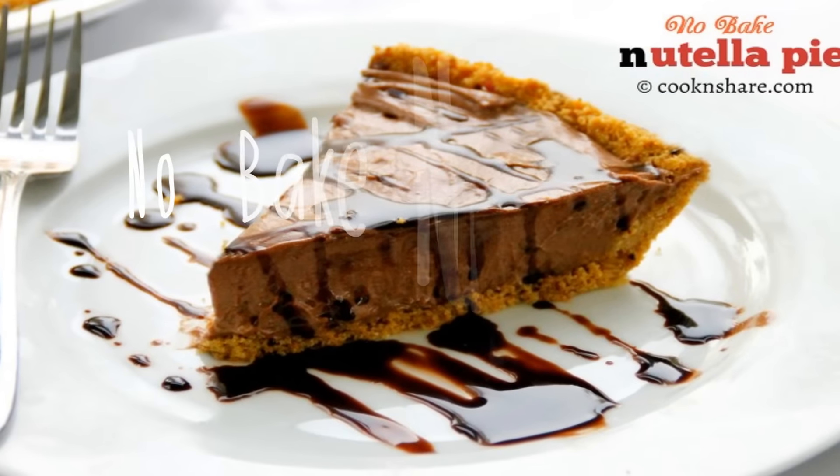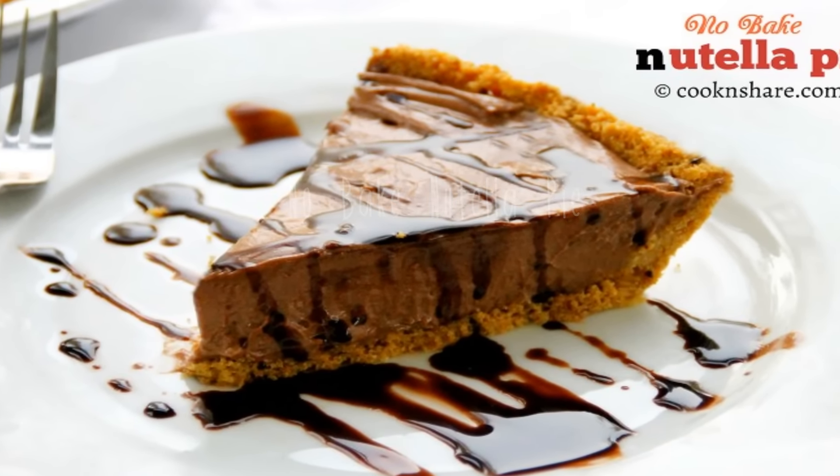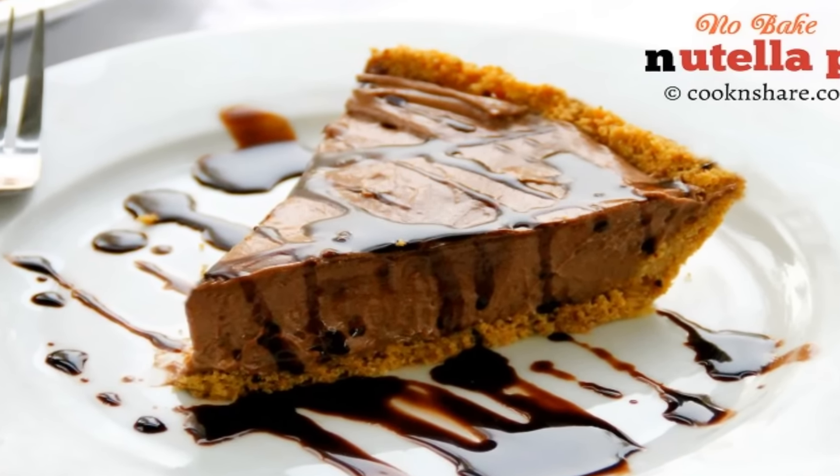Hey guys, how you doing? Dave from Cook and Share here. I was going through the cupboard the other day, saw a jar of Nutella and I thought, I wonder what a Nutella pie would be like. So we went ahead and threw together a few ingredients. It came out absolutely fantastic, super easy to make and great for any occasion. You're going to love it, so let's get started.